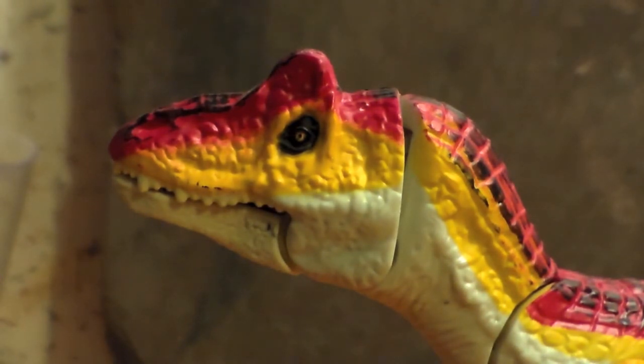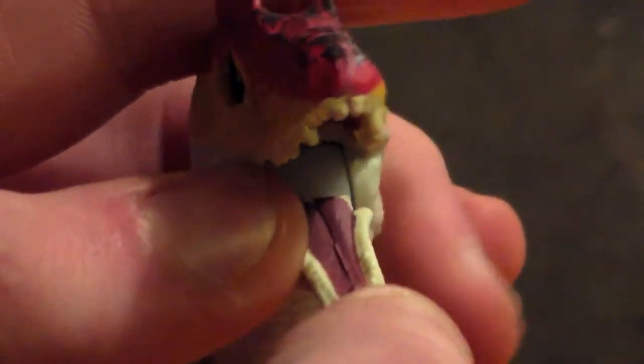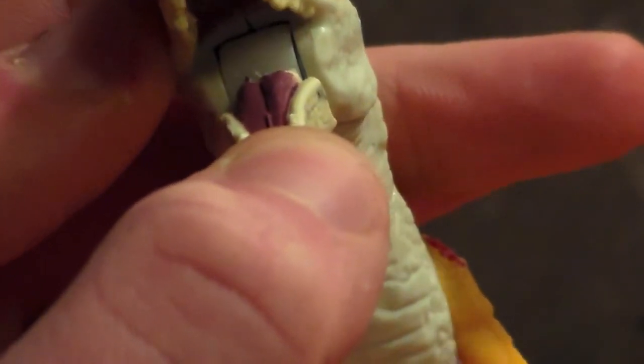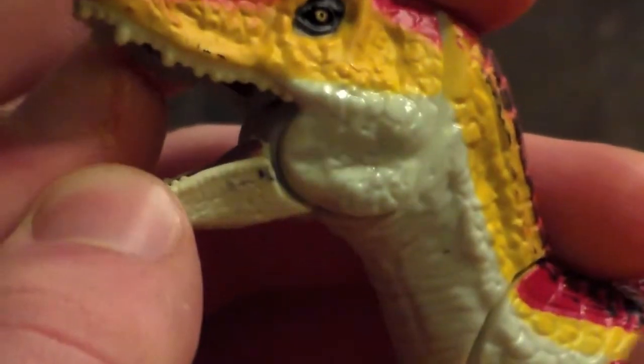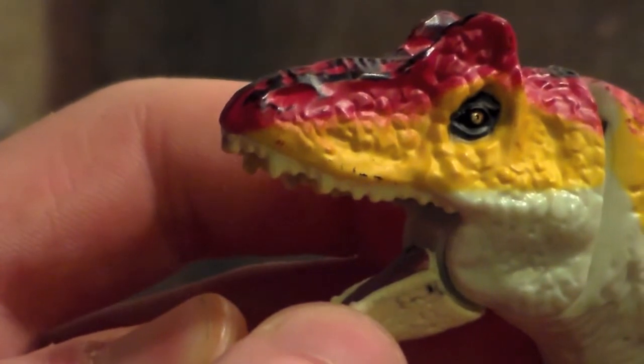The most prominent feature on the head is the crests, which are sculpted in such a way that they kind of resemble Mickey Mouse ears. Looking inside the mouth, there aren't any really noteworthy details. The roof of the mouth is, to an extent, sculpted, and there's a bit of a tongue, but that detail is brought down by the unsightly joint inside the mouth — really off-putting. One of my minor complaints is that the teeth are too small in comparison with the rest of the mouth.